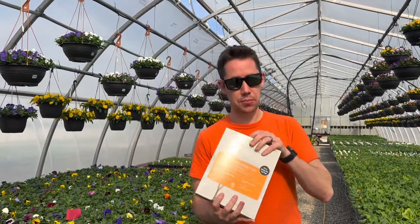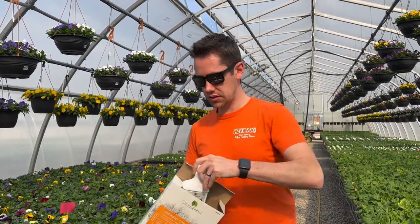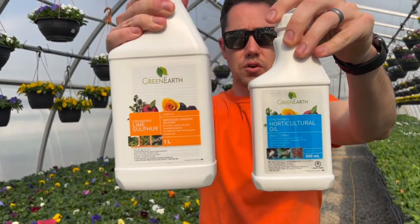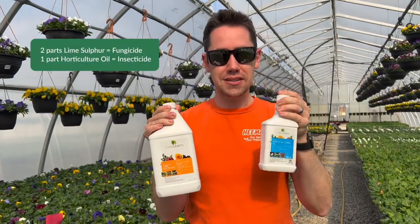The dormant spray kit is pretty straightforward. It is a mix of two different ingredients, and you will see in the box that there's going to be your horticulture oil and your lime sulfur — an insecticide and a fungicide. They are literally mixed at a two-to-one ratio.